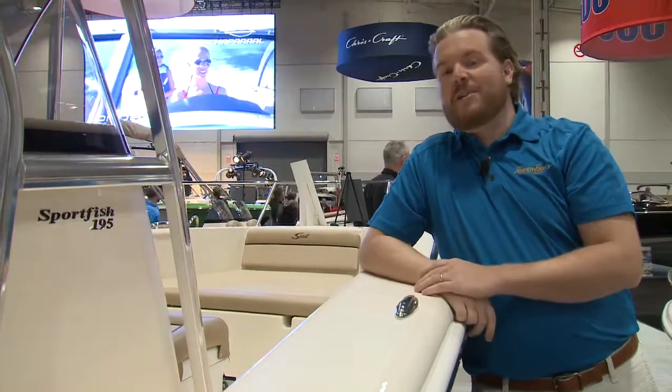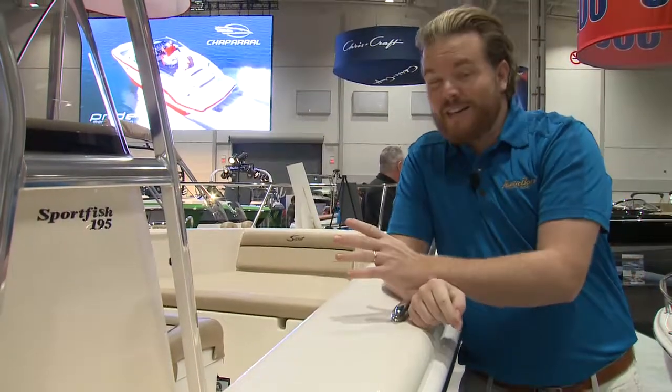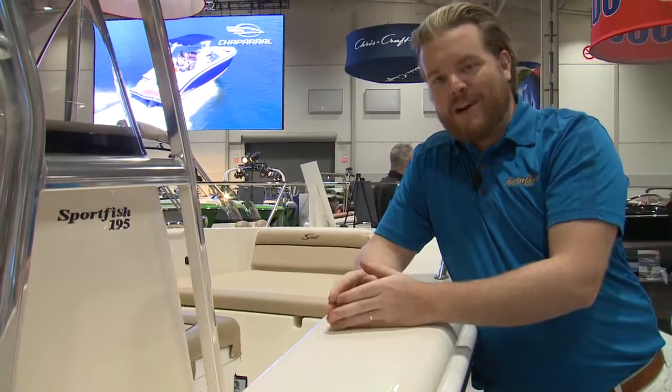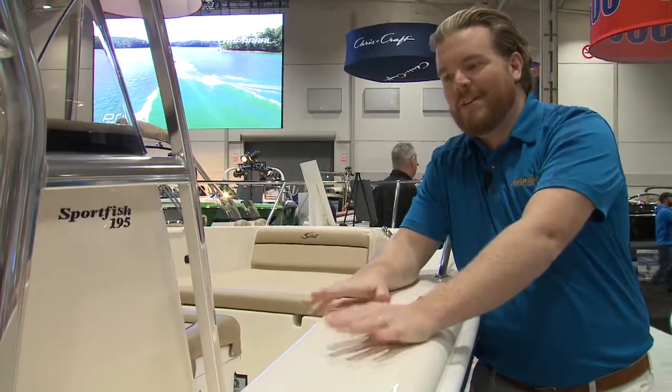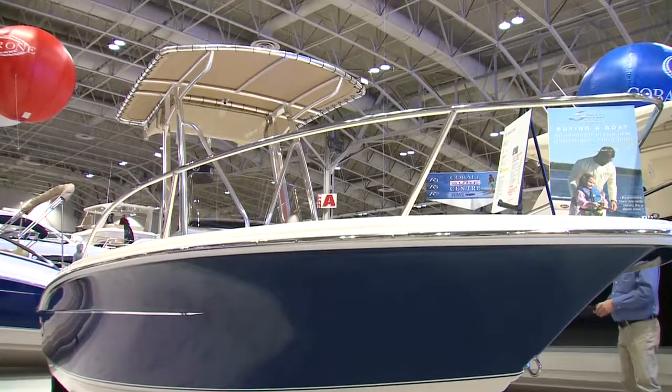It's also unsinkable. You can cut this boat in half and it will still float. Also, fairly unique to Scout — not everyone does this — it is 100% hand-laid fiberglass. Not partially hand laid; 100% of this boat is hand-laid fiberglass.